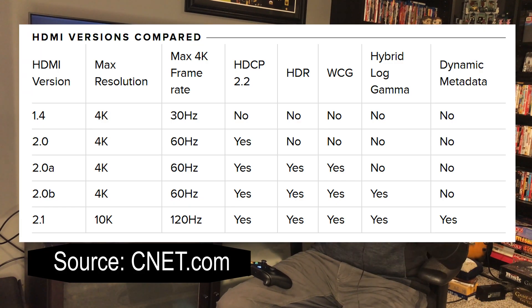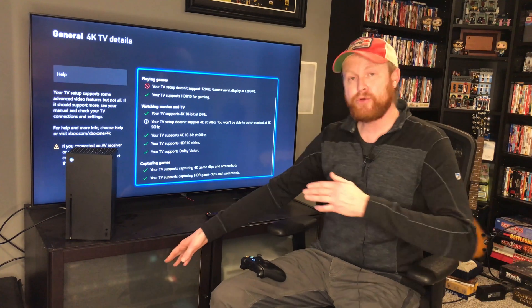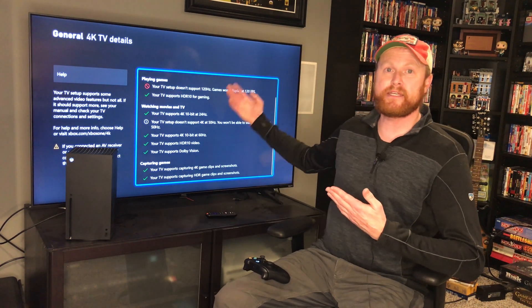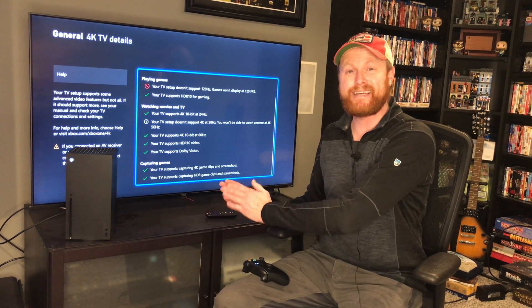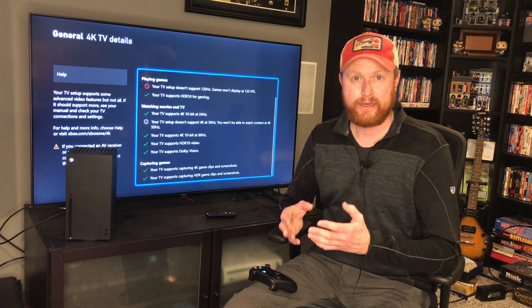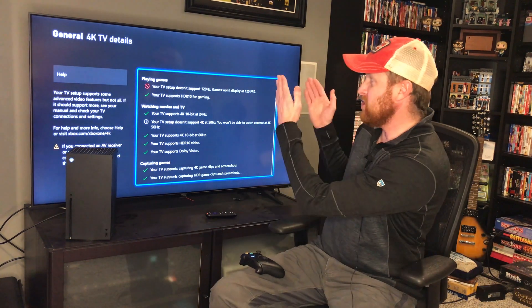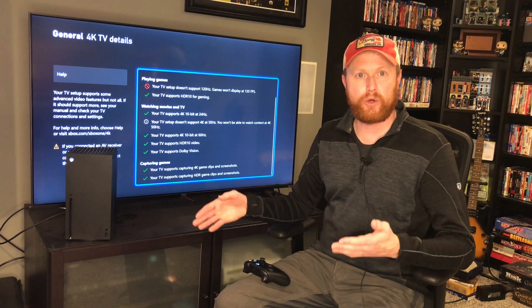I'll leave a link to a spreadsheet down below showing where the HDMI standards have come from and where they're currently at, so you can see which features are supported through the different standards. I should make a point that this Xbox Series X is connected directly to the TV. I do have a stereo receiver that in the past I would have hooked my Xbox 360 to the receiver first, and then the receiver would send the signal to the TV. But now I cannot do that because my receiver is an old receiver that does not support HDMI 2.0 or above. A chain is only as strong as its weakest link — the same is true when hooking up electronic devices. If I hooked the Series X to my old receiver and then to this 4K TV, the TV would not display the image at 4K because the receiver can only pass through 1080p.